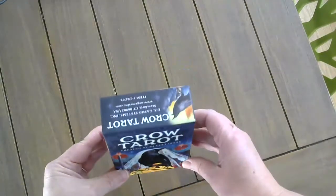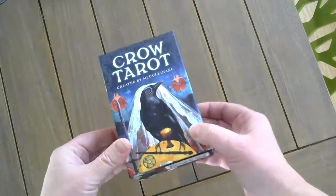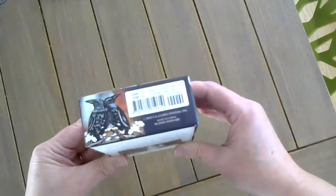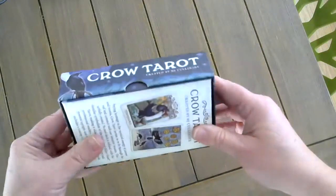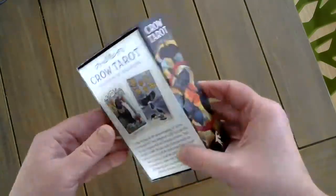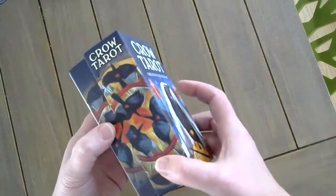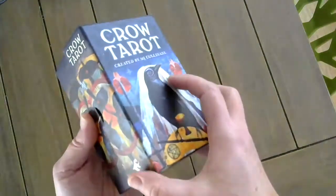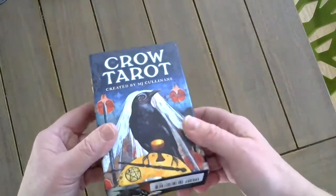Hey guys, it's MJ with Crow Tarot, and I want to take a moment to show you the U.S. Games version of the Crow Tarot. I have to say, I think that they blew it out of the water. They did a great job. I'm so impressed and just thrilled with what they did.